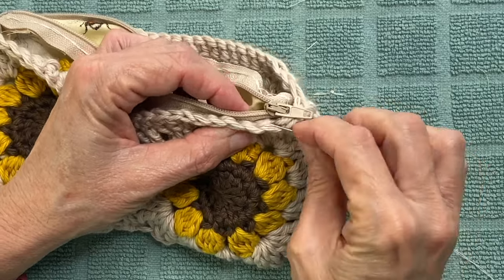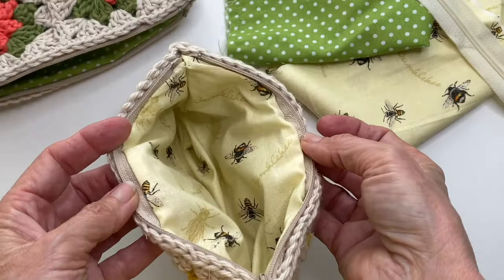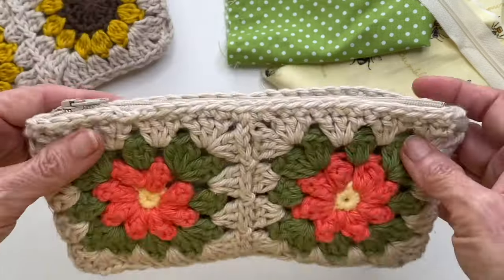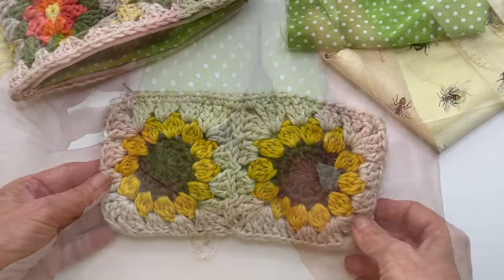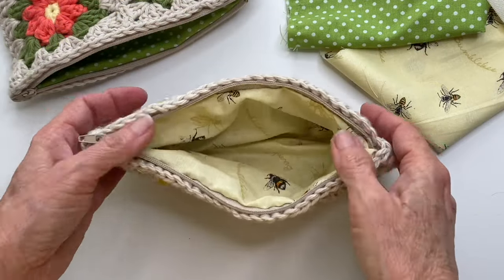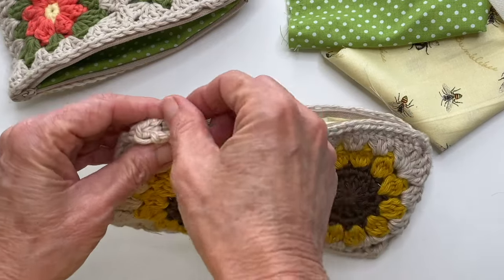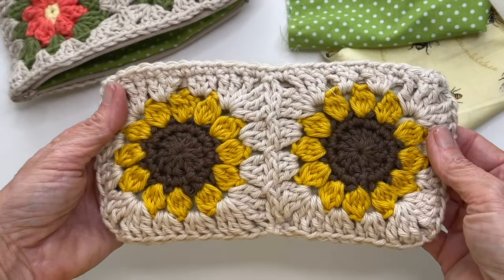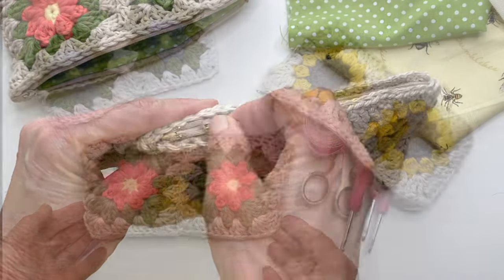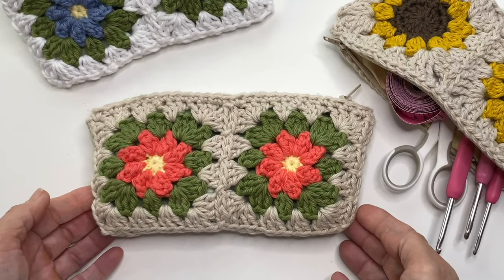And that's all there is to it. Now just add your liner to your pouch and you're all set. As you can see there are no visible stitches on the inside and it zips and unzips smoothly. By the way, if you like the look of this sunflower square I do have a tutorial on how to make it. I use the same join-as-you-go technique to create the pouch, and you can see how to do that in the first video. If you have any questions be sure to let me know in the comments, and I will see you in the next video.